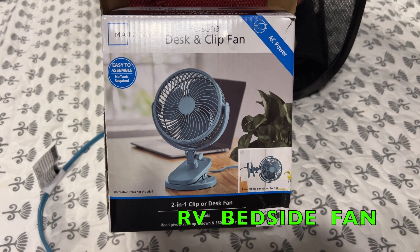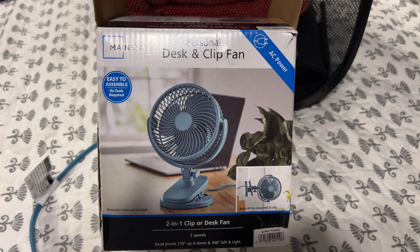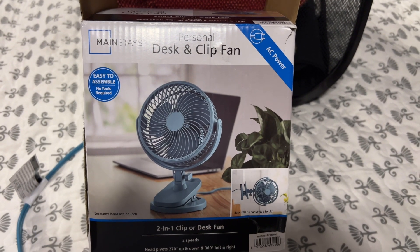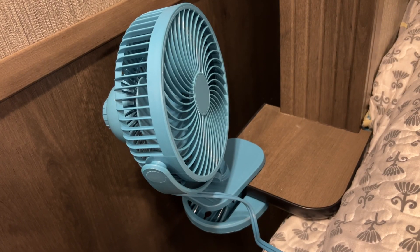We like to have a little white noise and a little bit of circulation in our bedroom in our motorhome. We have a Nexus Wraith. I found these fans at Walmart — $12 a piece.